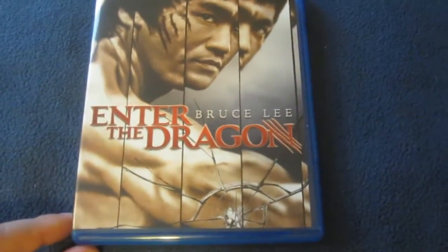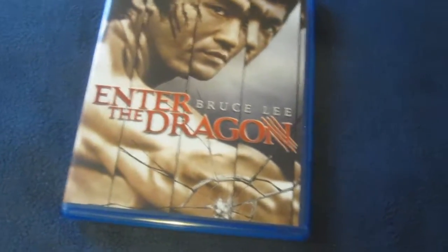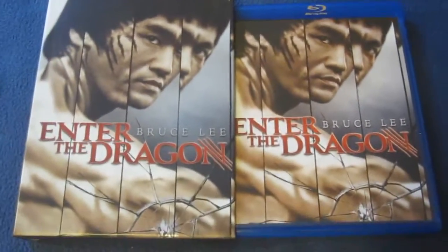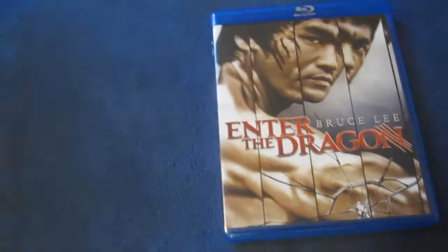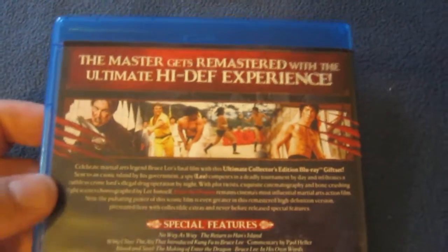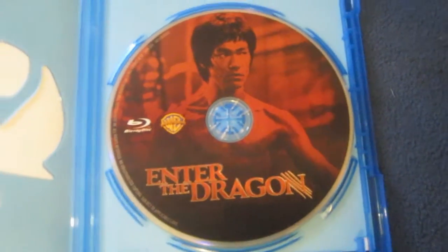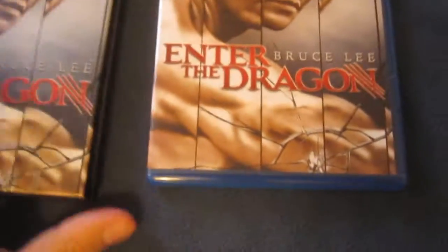Last but not least is the actual Blu-ray for the 40th Anniversary Edition of Enter the Dragon — again featuring that classic mirror shot on the front, which is also on the slip case. There's the spine — Enter the Dragon. The back says 'The master gets remastered with the ultimate high-def experience,' with shots from the movie, a synopsis, and the special features listing. It's a recycled case, and the disc artwork features Bruce Lee.